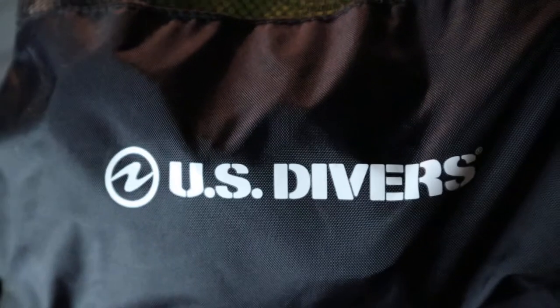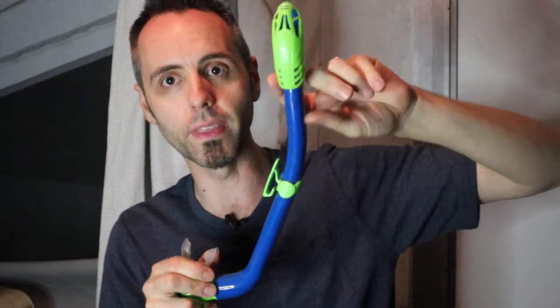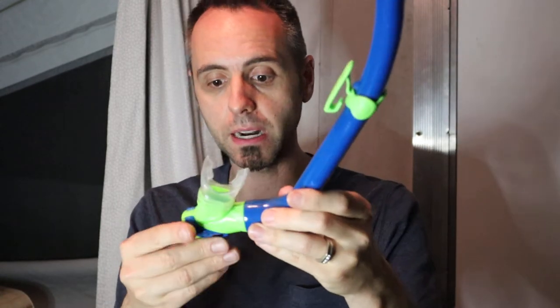So if you're interested in that you might want to consider clicking that subscribe button. This is the U.S. Divers snorkel set. I got this at Costco for our kids — we have an eight-year-old and a six-year-old. What I liked about it is that it came with a nice mesh bag. The snorkel is the kind where if this part goes underwater, it doesn't fill up. There's a stopper in there, so if water tries to go in it won't, and all they have to do is breathe out to open the stopper and clear it.